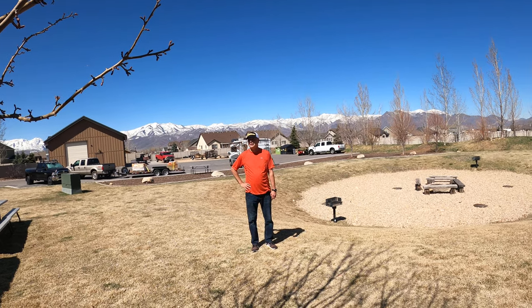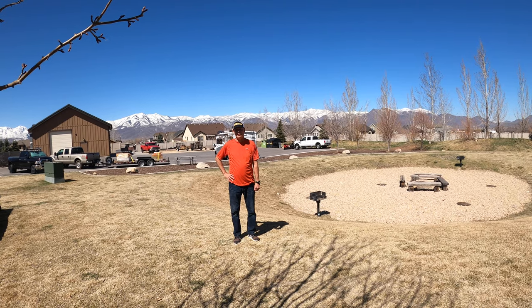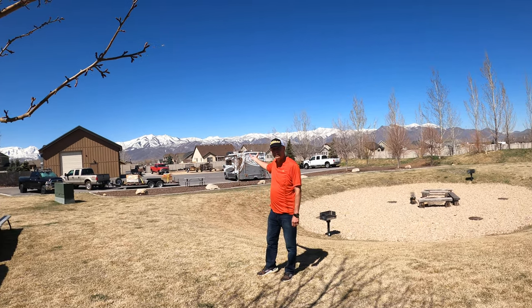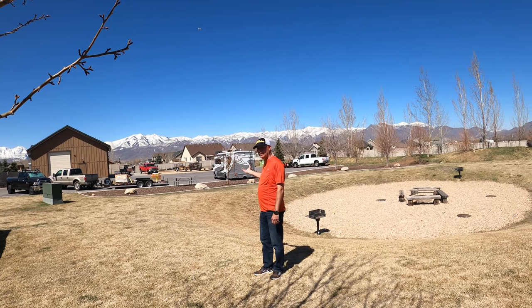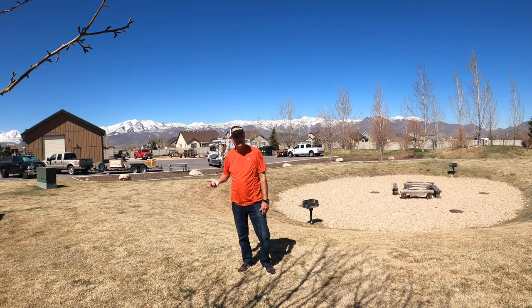Hello, everybody. It's Bob from Teardrop Misadventures. And how's that for a view to wake up to every morning? We are in Cooper City, Utah, which is outside of Park City.